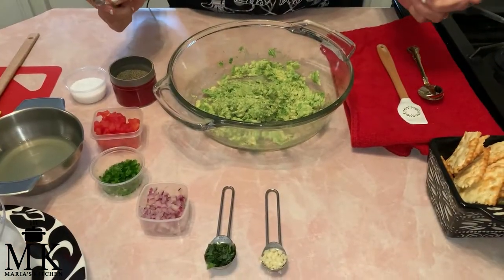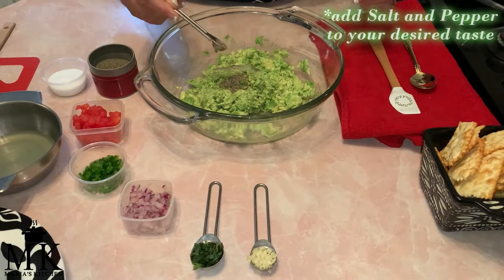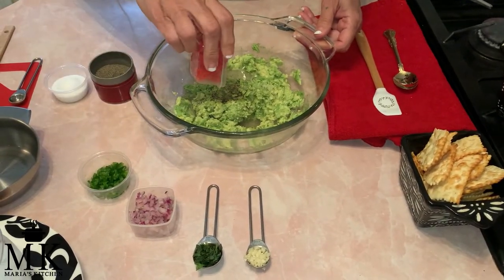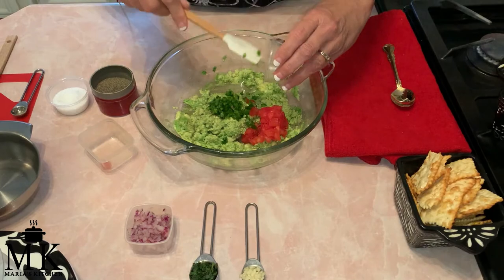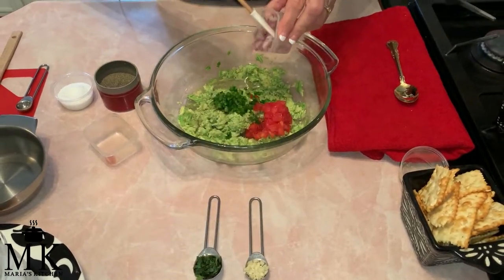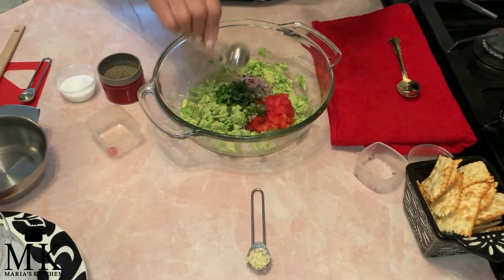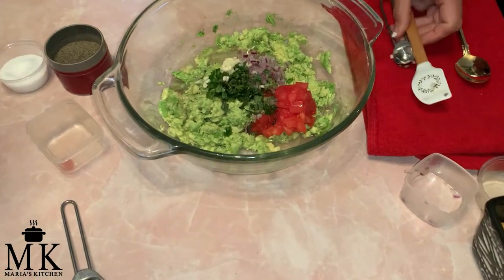Okay, we're going to add our ingredients now. I'm going to add about an eighth teaspoon of pepper and an eighth teaspoon of kosher salt, then the lime juice. Now the minced Roma tomatoes and the minced jalapeños — if you can't handle the spice, leave that out. I'm adding the purple onions because they're my personal favorite, but white onions or none at all is your choice. Now the cilantro — one teaspoon — and then the half teaspoon of minced garlic.